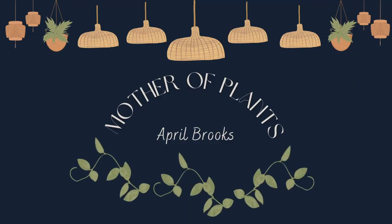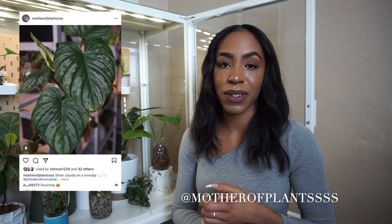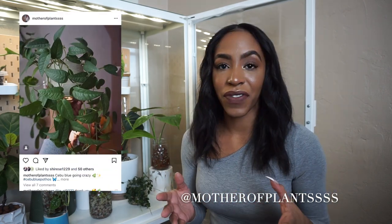Hey guys, welcome back to my channel, or welcome if you're new. In today's video we're doing an IKEA greenhouse cabinet update. I posted a video when I first got my cabinet showing what I had inside and how my setup looked at the time. Today I'm going to show you what it looks like now, update you on how my plants are growing, and I wanted to throw in some before and afters. So let's get right into it — I'll go from front to back since it'll be easier.